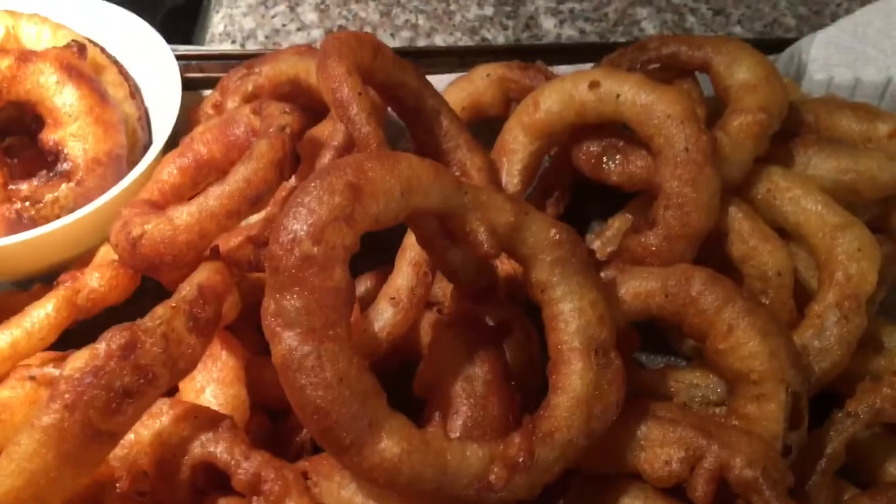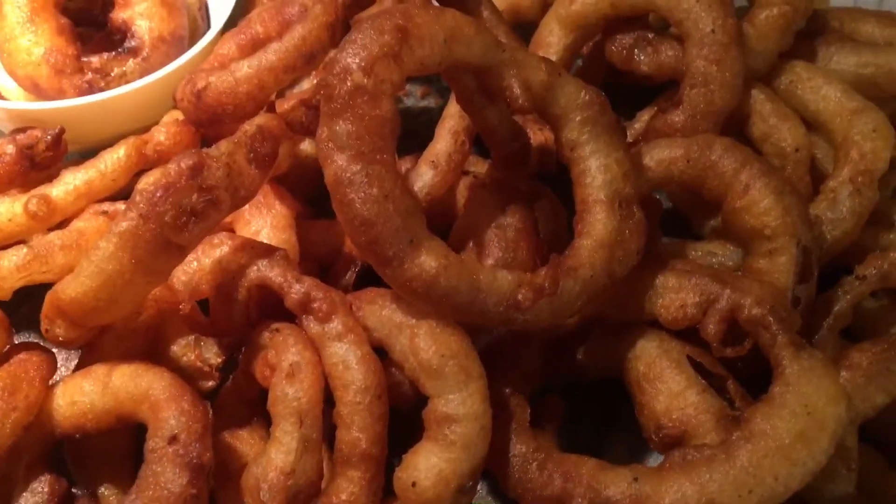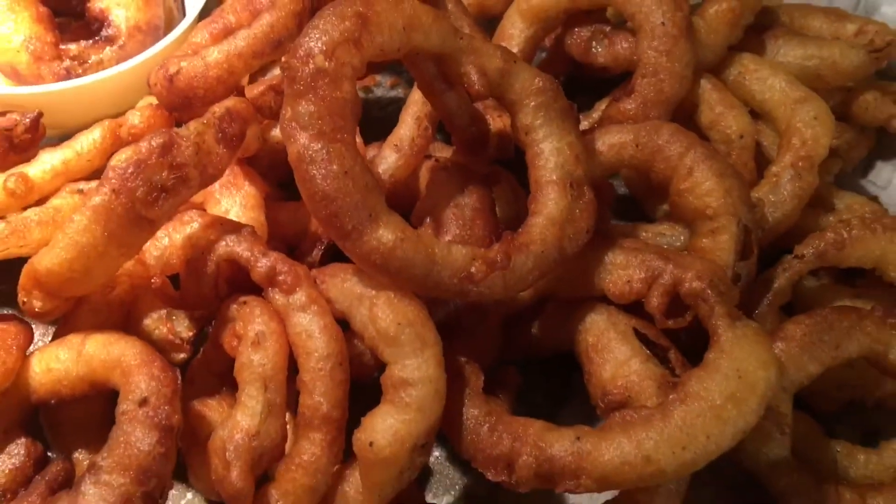And we're all done — a big tray of rings to enjoy for everybody. Enjoy! Always eat it in good health. Don't forget to subscribe and God bless.